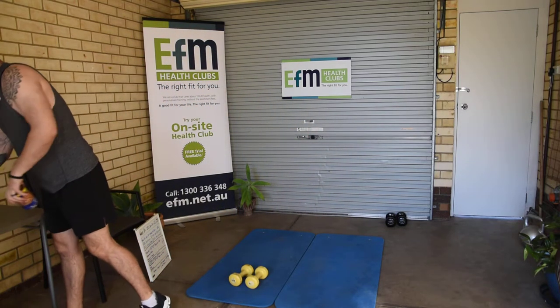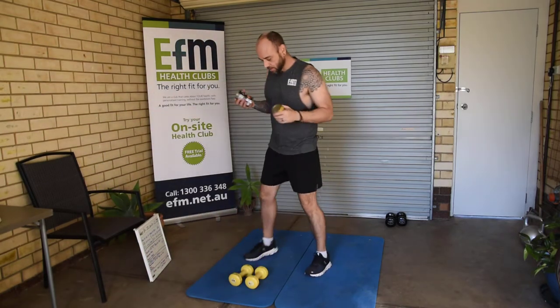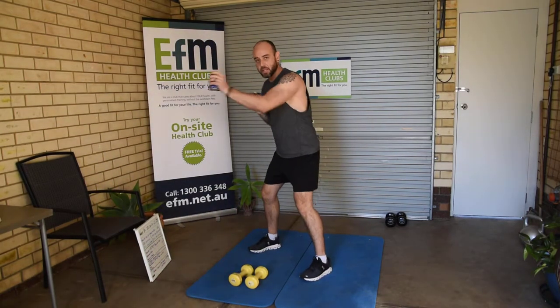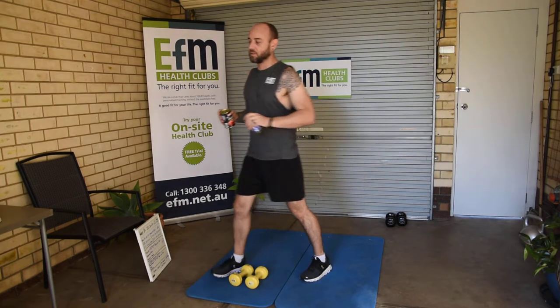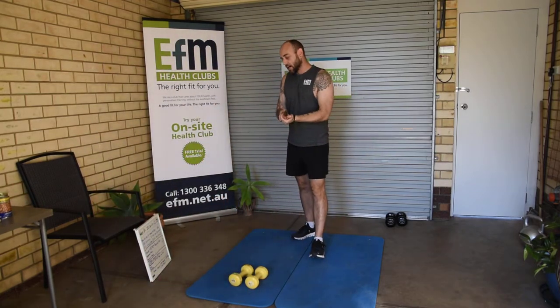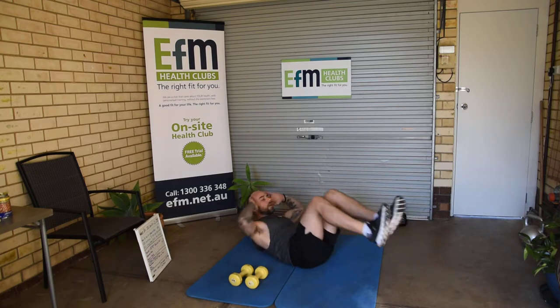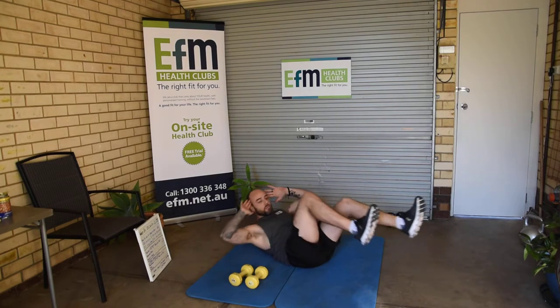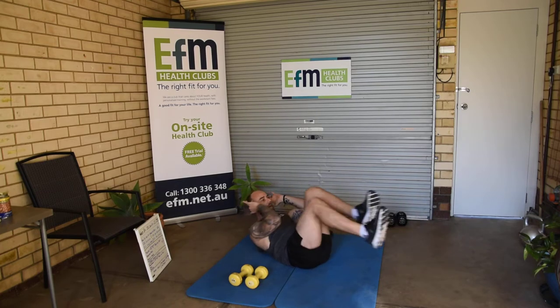I've got a couple of cans here — some tomatoes and some lentils. We can use those, guys. There's always something to use; we don't have to be restricted. Then 100 ab cycles to finish it off — long legs, twist the upper body, making sure we're getting that rotation through the shoulders and not just twisting the arms.